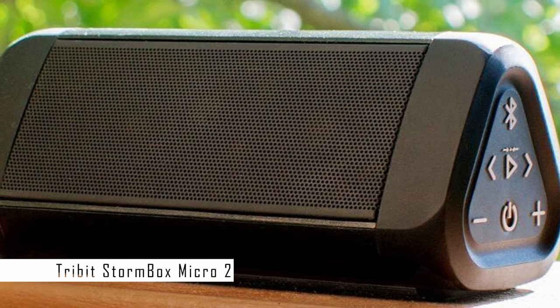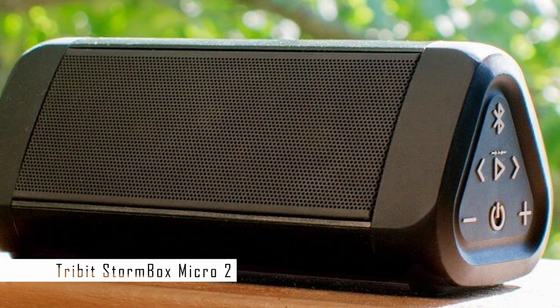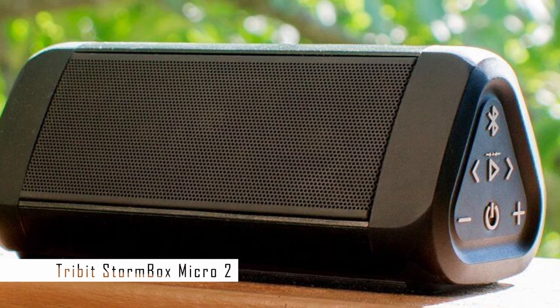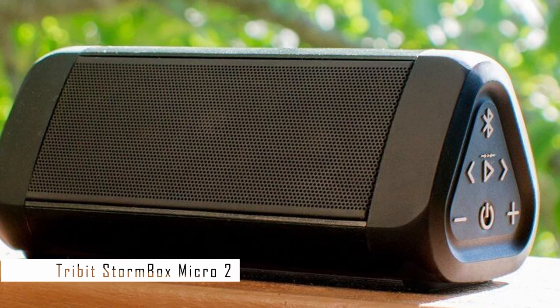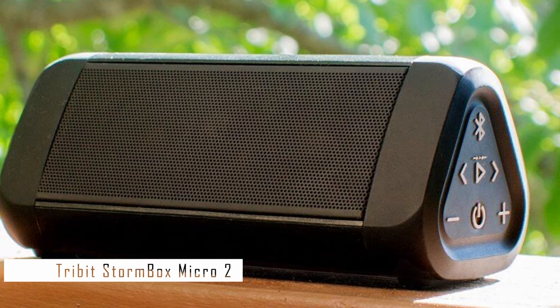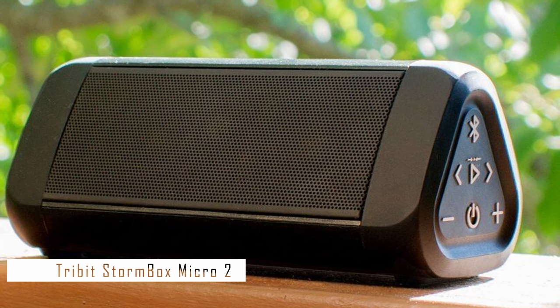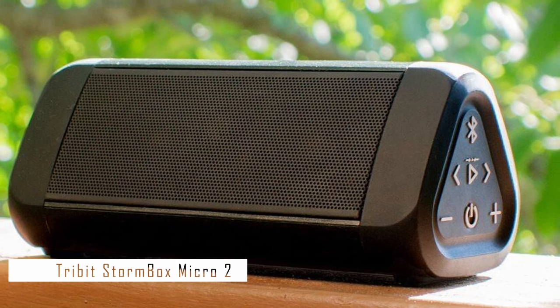The Anker Angle 3 Ultra is a budget-friendly Bluetooth speaker that delivers great sound quality for its size. It has a triangular design that makes it easy to fit in any space or carry around. It also has a rugged and water-resistant body that can withstand splashes, rain, or snow, so you can use it indoors or outdoors without worrying about damaging it.